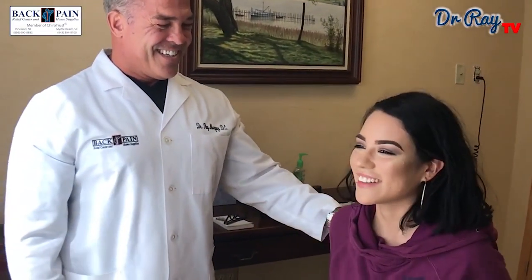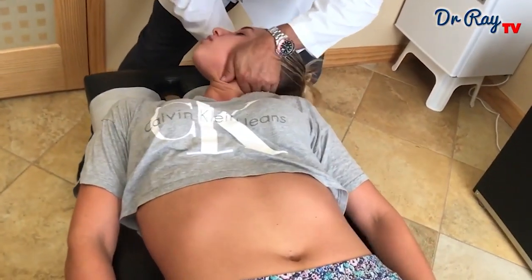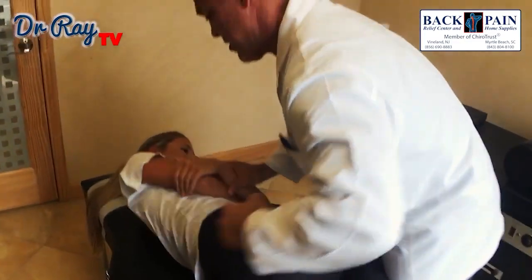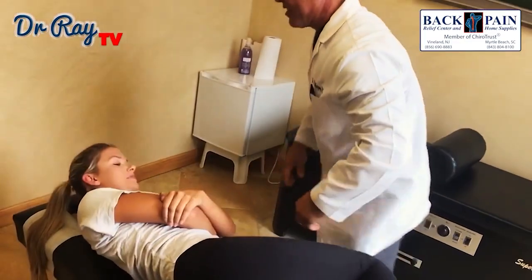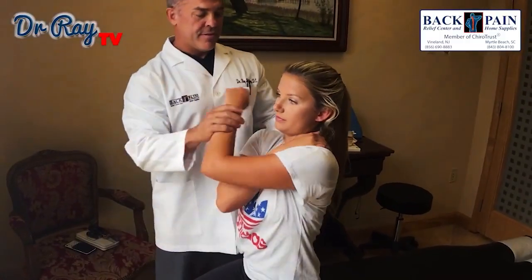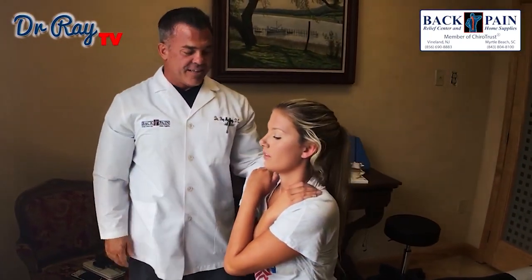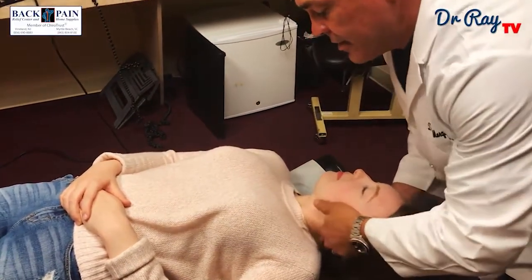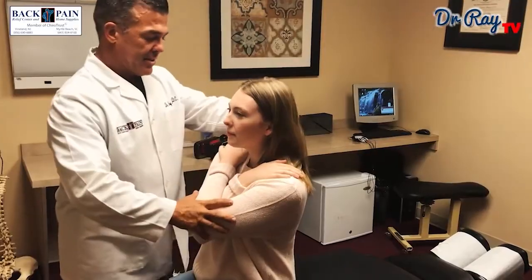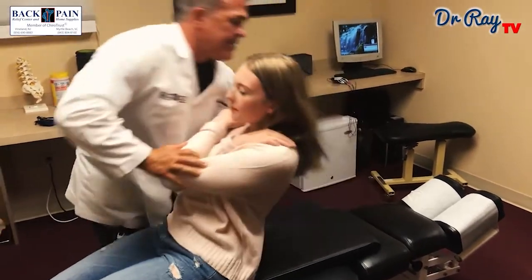Nice and light. Nice and light. Good, a little bit of pressure. Nice and easy. Let's go on your back for me, nice and light. Good, one more time. Nice and light. Good. I'm going to lay you back, we're going to come on back. Good, one more time. You can relax your arms. Just a little bit of pressure, nice and light. Chin down to your chest. We're going to bring you back, just keep your chin there. A little bit of crack in here. Good, one more time. That's it.